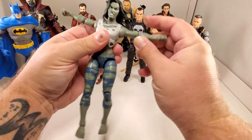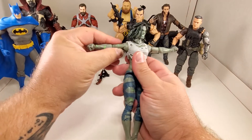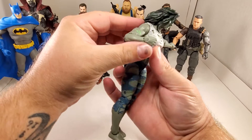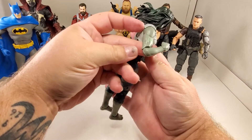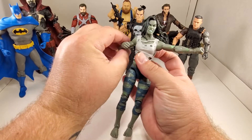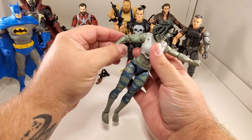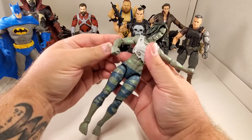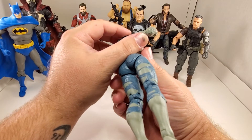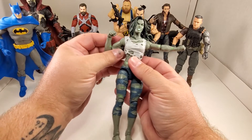She can go a little better than 90 degrees with her arms. The right one's a little higher than the left but that's all right. Bicep swivel. The elbow - I don't know how to classify it, not necessarily single jointed, not necessarily double jointed, but gets better than 90 degrees.